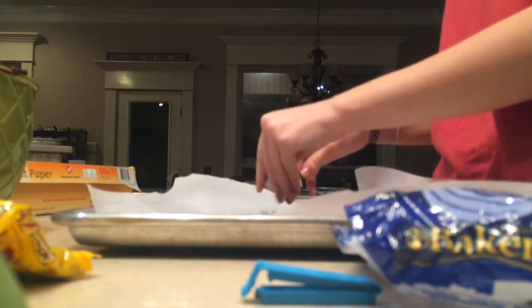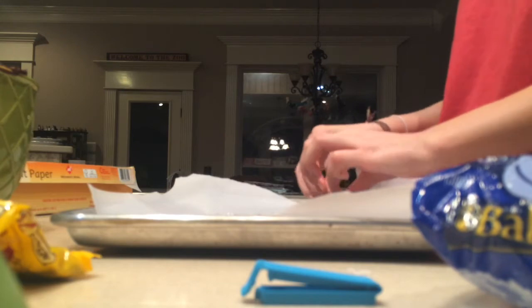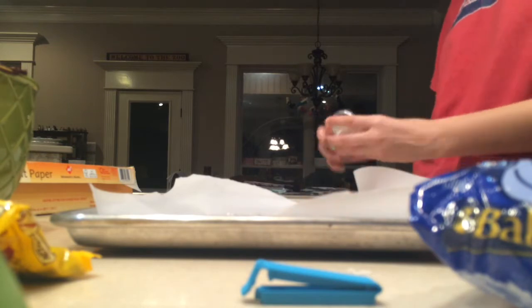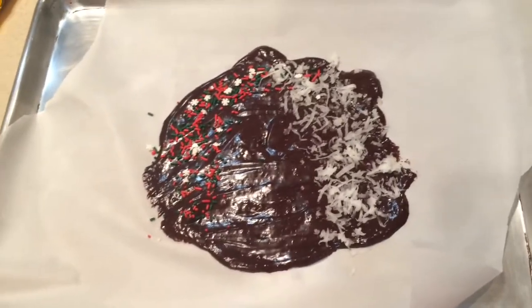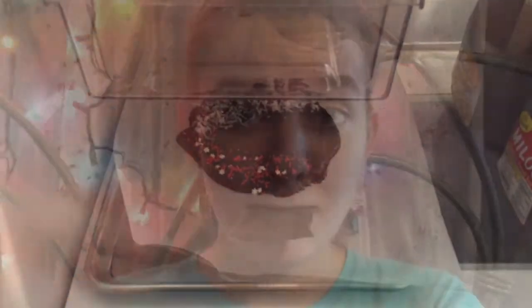I put coconut shavings on half because I knew my family doesn't like it but I do — yum, coconut. Then I put some sprinkles on about a quarter of it because it's really adorable. It looks a little bit gross at first, but once you stick it in the fridge and then cut it with little cookie cutters, it looks really adorable.